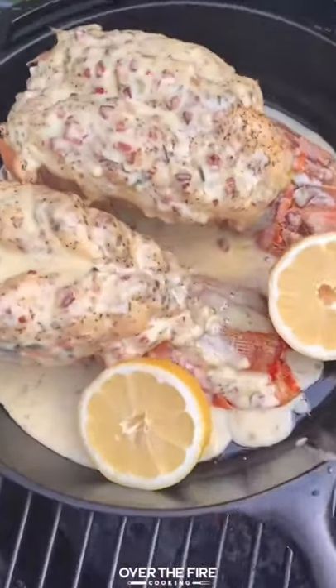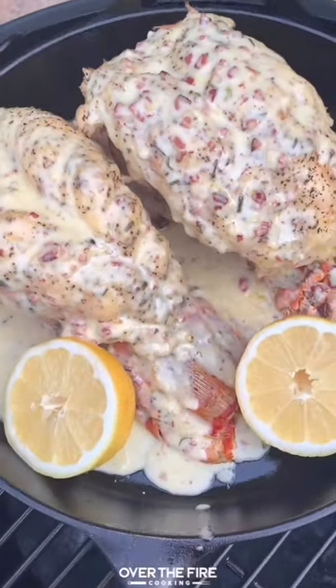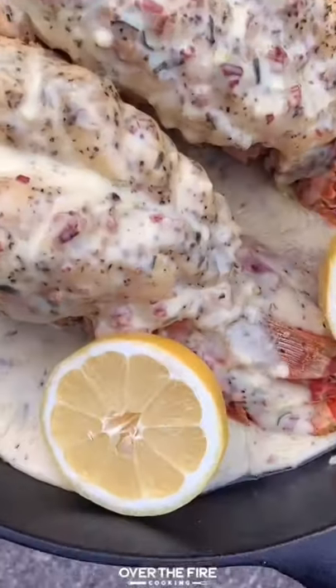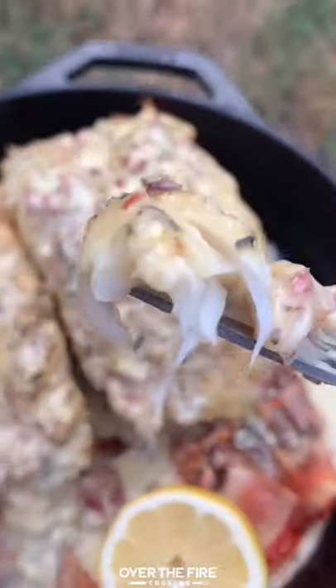And honestly, if you don't like cheese on your seafood, then you've never had lobster mac and cheese, because it's freaking delicious. This was epic. A garlic bacon cheese sauce on top of these lobster tails — they're so freaking delicious. Highly recommend it. Cheers.